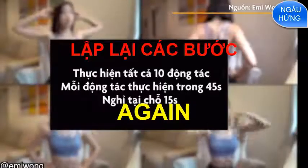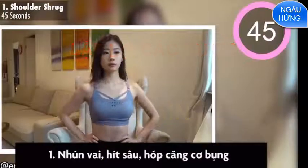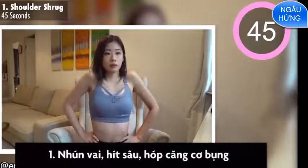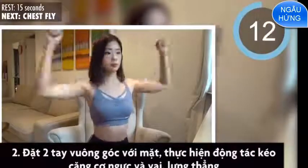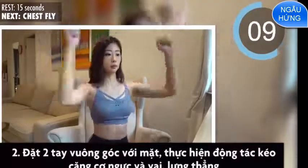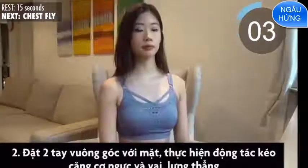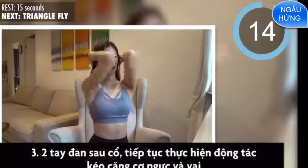45 seconds each with 15 seconds rest in between. First exercise is shoulder shrug. Rest for 15 seconds, second exercise is chest fly. Third exercise is triangle fly.